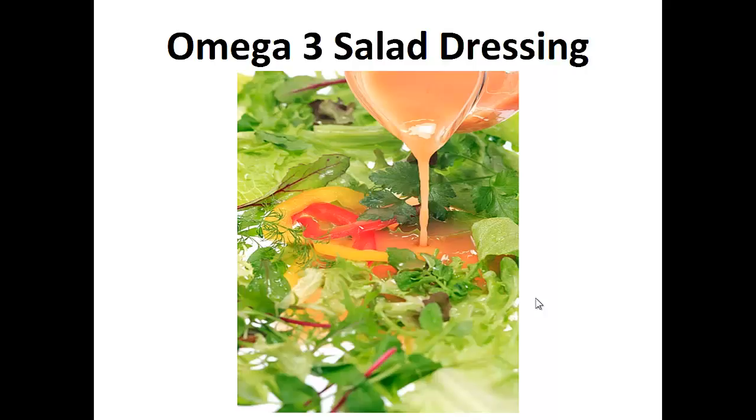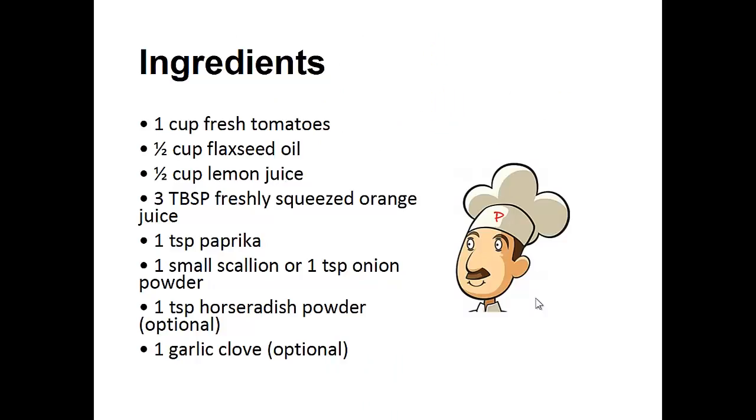Omega-3 Salad Dressing. Ingredients: 1 cup of fresh tomatoes, 1/2 cup of flaxseed oil, 1/2 cup of lemon juice, 3 tablespoons of freshly squeezed orange juice, 1 teaspoon of paprika, 1 small scallion or 1 teaspoon of onion powder, 1 teaspoon of horseradish powder (optional), and 1 garlic clove (optional).